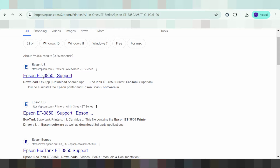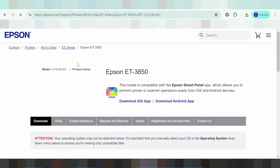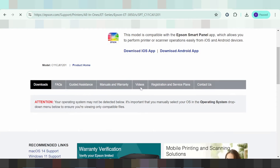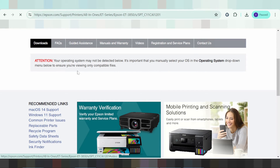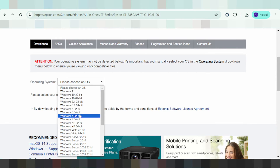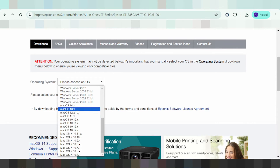And you scroll down — this one. The website is loading. This is your operating system. Click 'Please choose operating system' and match the operating system — for Linux or macOS.